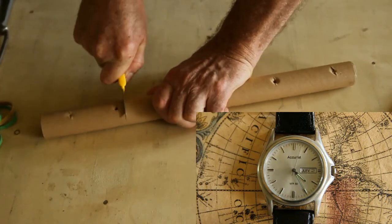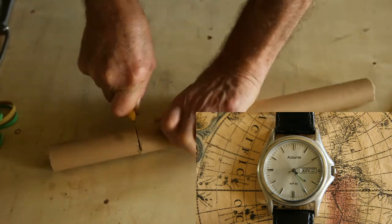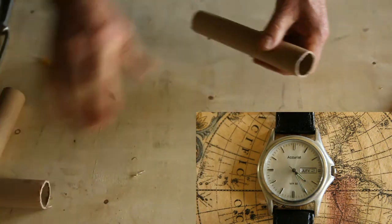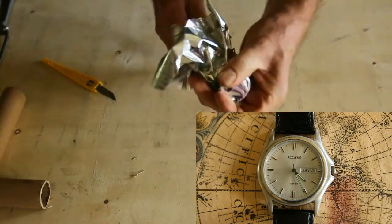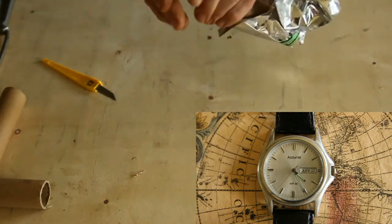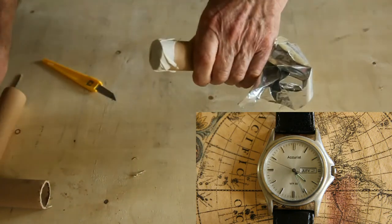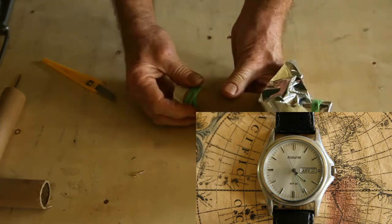We'll start by cutting the cardboard tube to length — I'm just cutting out where the vacuum holes were for wrapping the material onto the tube core. It doesn't have to be completely level. Put the opaque material on one end, masking tape on the other, and approximately in the centre of the opaque front, a pin hole. And finally, wrap an elastic band around the rear end just to support the back end of the finder scope in the mount. That's it, done.